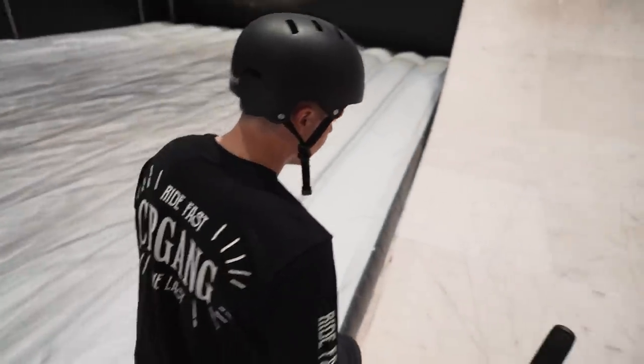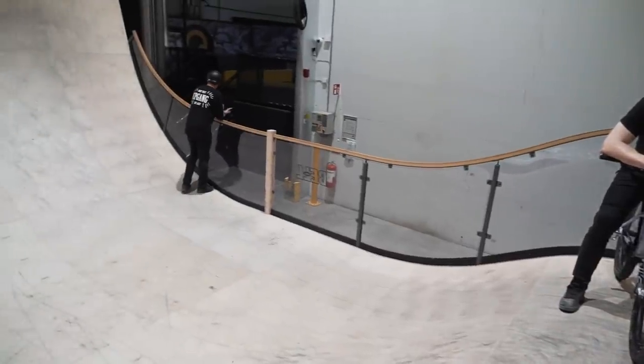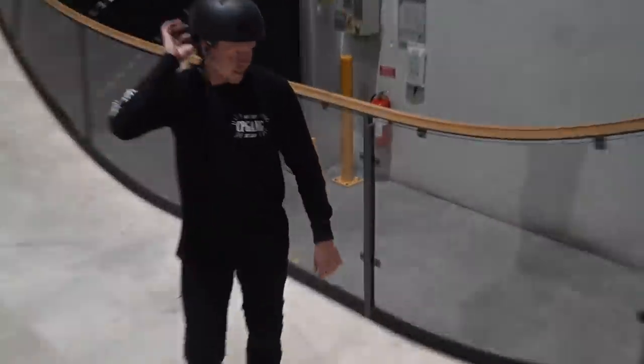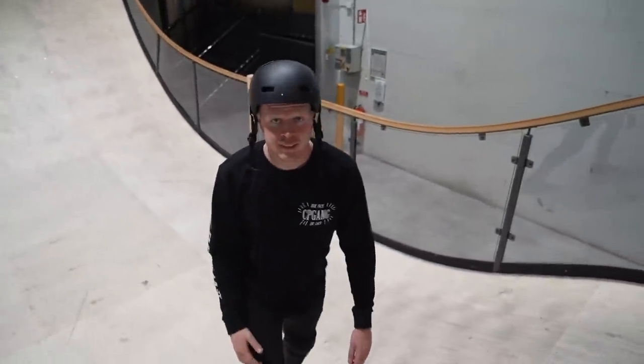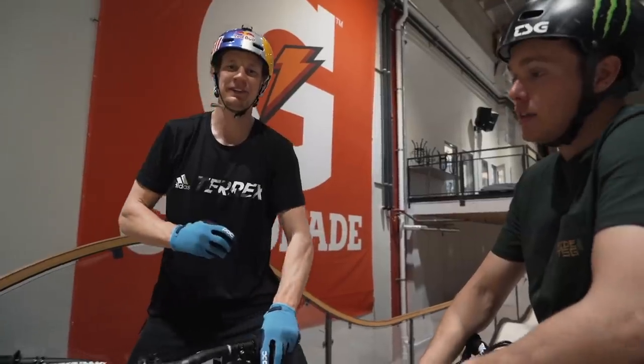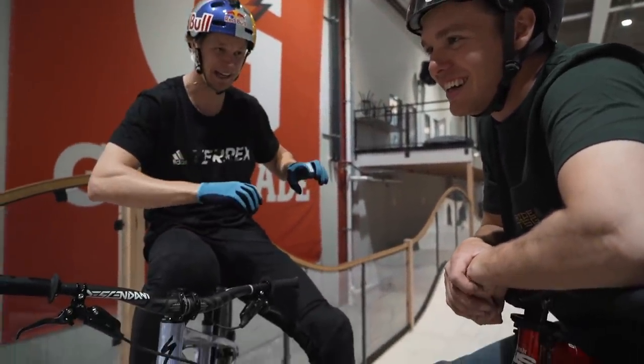Is it over? Yeah. We're sorry Anton for making you do that for way too many tries and being the worst coaches of all time. I feel like the only way I can challenge Max in this place is on the pump track.